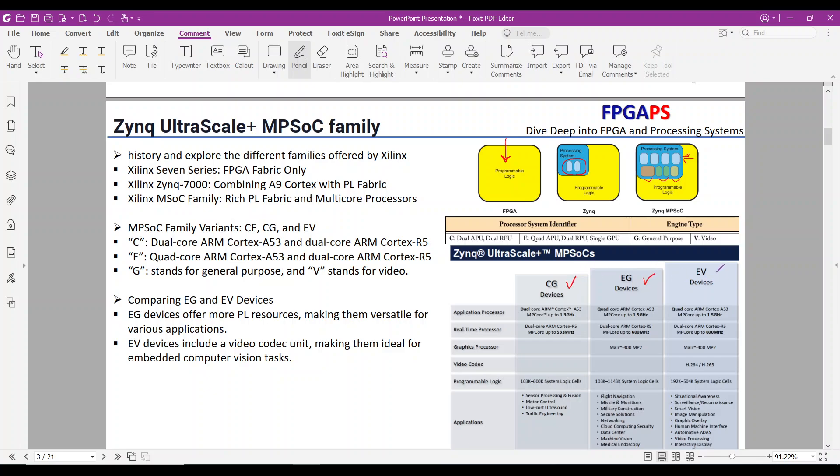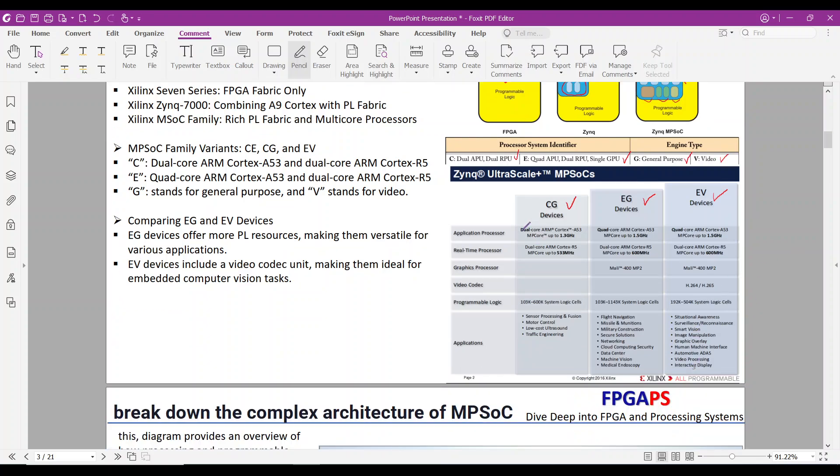C stands for dual-core A53 and dual-core R5. E stands for quad-core A53 and dual-core R5. G stands for general purpose, and V stands for video. Comparing EG and EV devices, EG devices offer more PL resources, making them a good option for various applications, while EV devices include a video codec unit, making them ideal for embedded computer vision tasks.